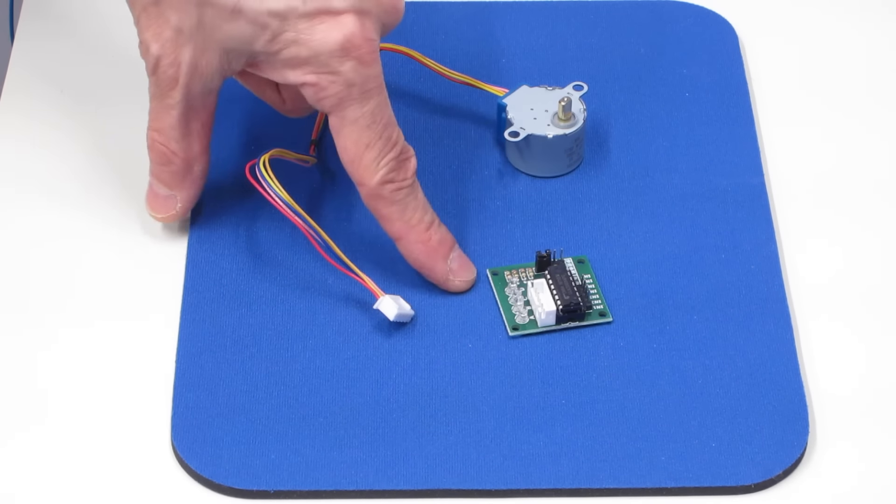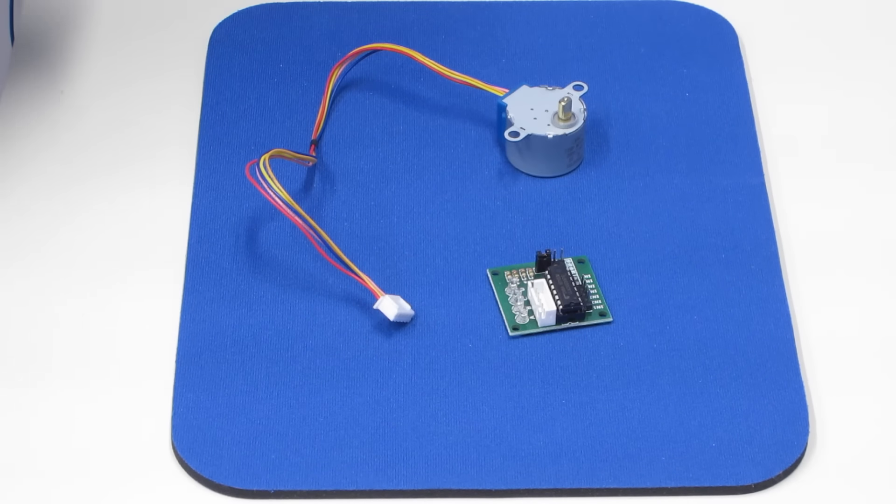Now it's time to put some of that theory into practice. For the first couple of experiments, we're going to use a very common stepper motor and driver combination. This is the 28BYJ-48 stepper motor and the driver is based on a ULN2003 Darlington transistor array. These are quite tiny and normally available for under $5 for both the driver and the motor. They're so inexpensive because this motor has been used in countless applications over the last couple of decades — in air conditioner control ducts, vending machines, and lots of other applications. You can get these on eBay, Amazon, or probably at your local electronics store.